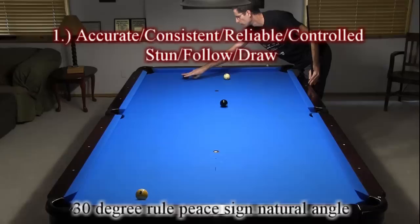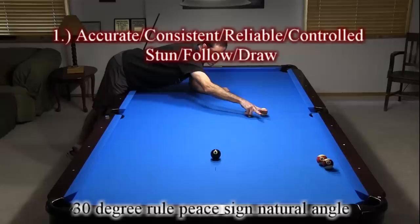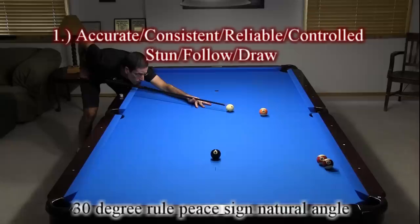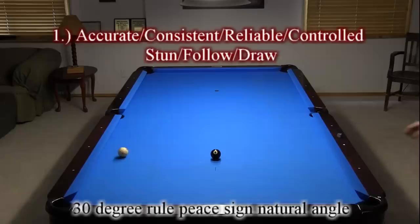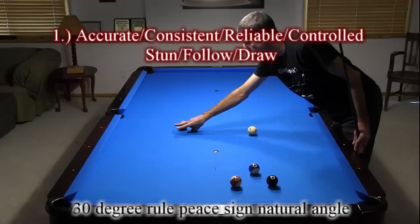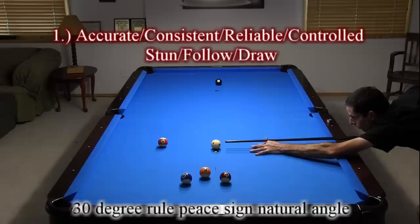Knowing when and how to visualize the natural angle using the 30-degree rule peace sign is very helpful. Here, I'm using it with ball in hand to break out the cluster. Putting all of these skills together lets you get easy runouts. Here, I'm using the natural angle to come into the line of the next shot with a large margin for error with speed. And here, I'm using a half ball hit equal separation shot to play an effective safety.